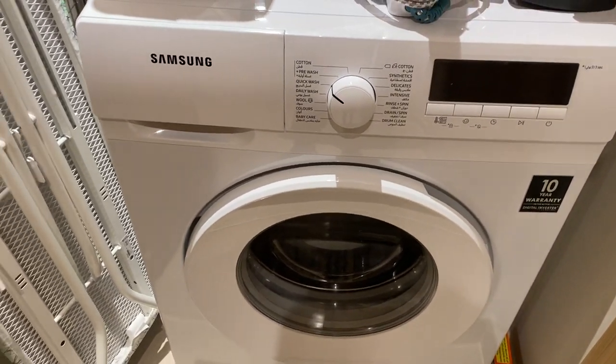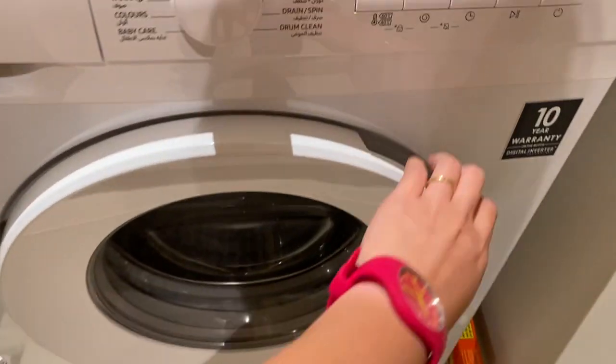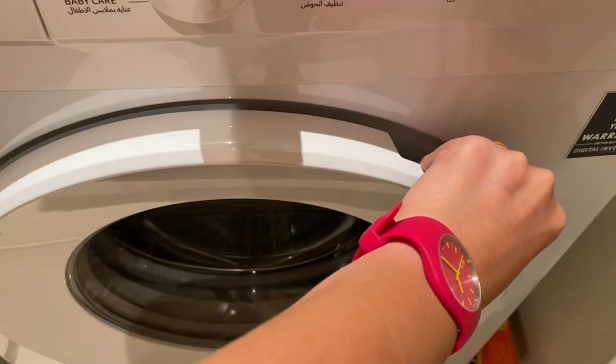To operate a Samsung washing machine, make sure that the main switch is on. Open the lid by pulling it, load the clothes, and close.